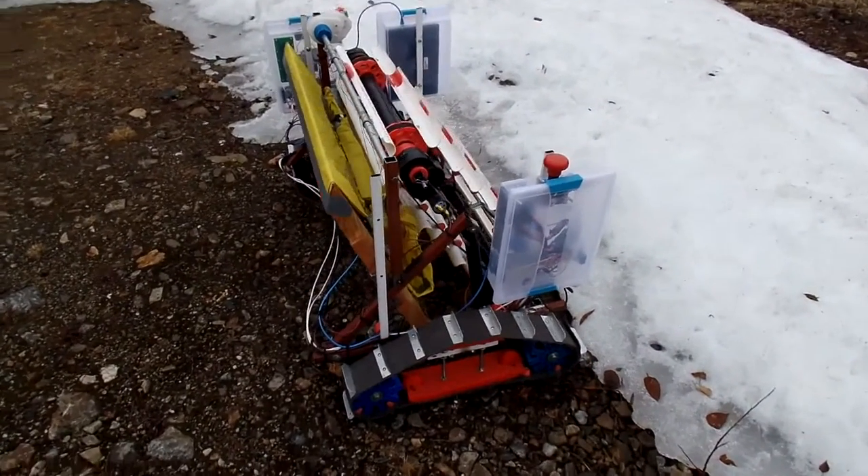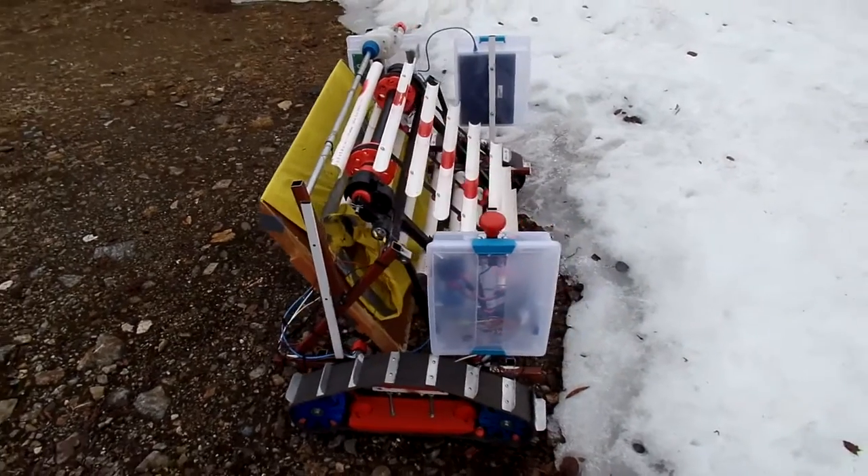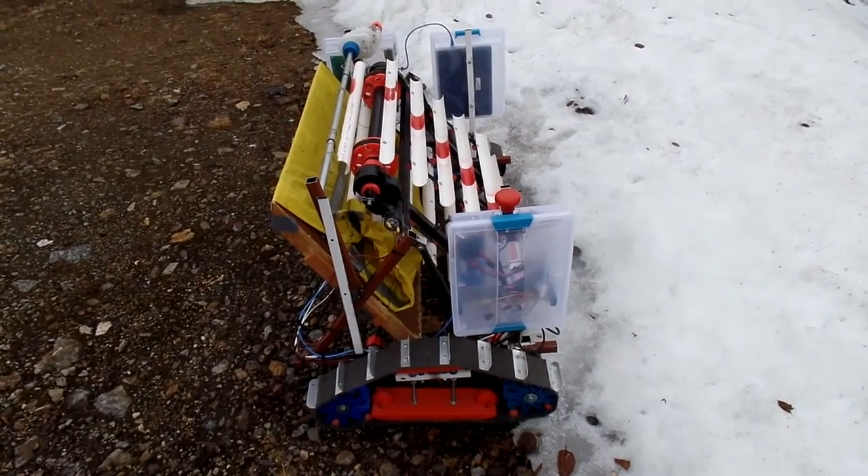Robot is armed. We are in tele-op. This is actually our first test, mining some snow here.